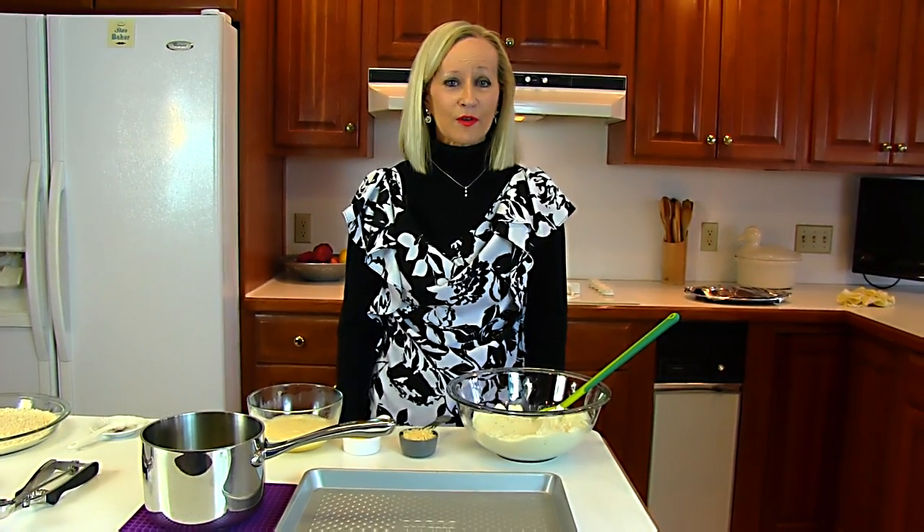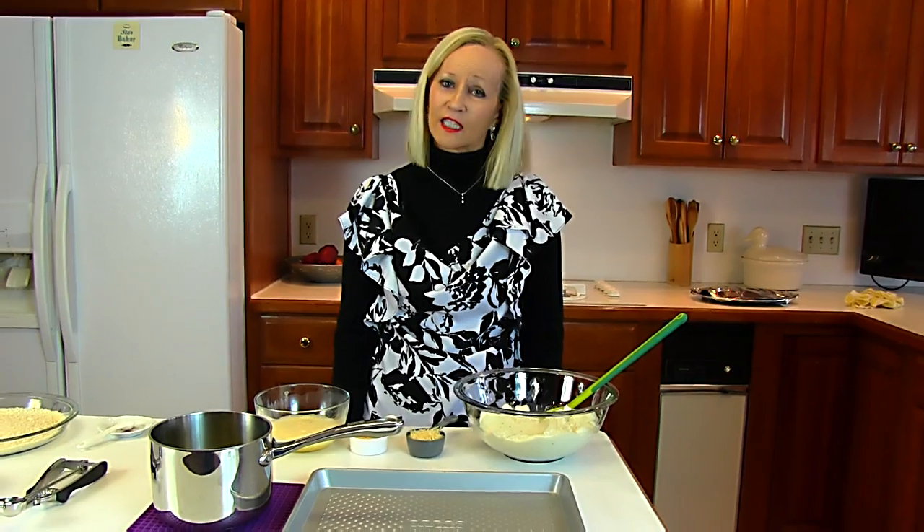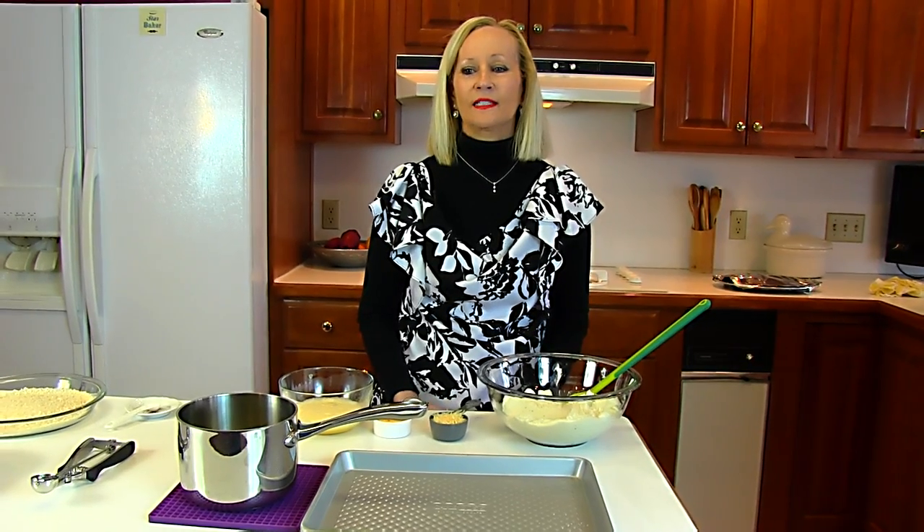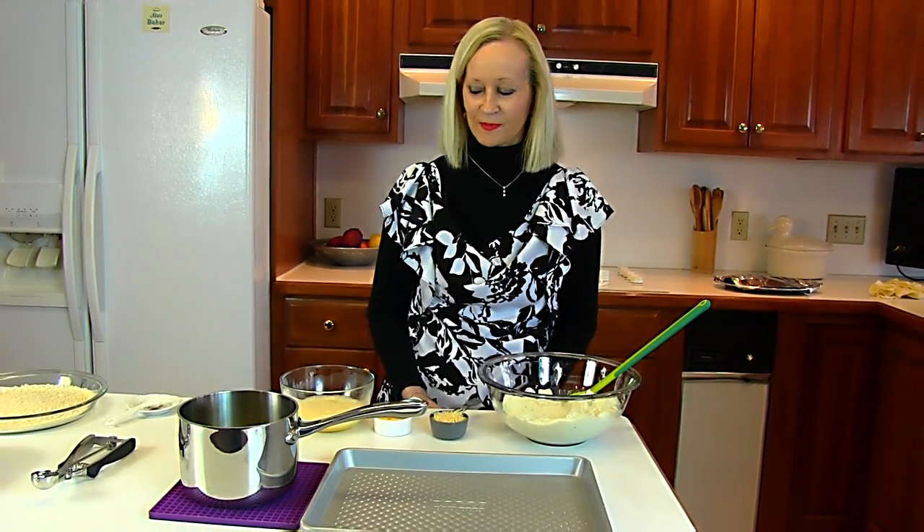Hi, I'm Betty. Welcome to Betty's Kitchen. Today we're making loaded mashed potato tots. These are going to be made out of mashed potatoes and they're going to be individual servings that are baked in the oven, but they're going to have a coating so they're nice and crunchy on the outside, and they're going to have fillings such as cheese and green onions and so on — that's why I call them loaded mashed potatoes.